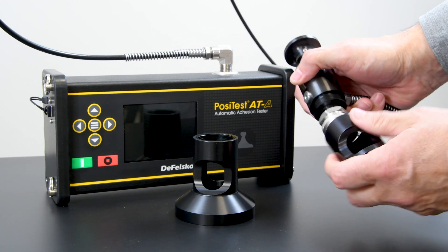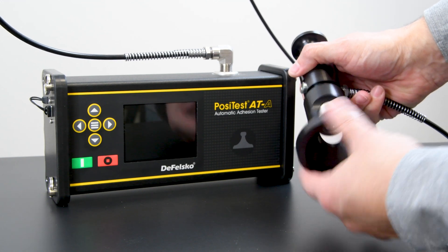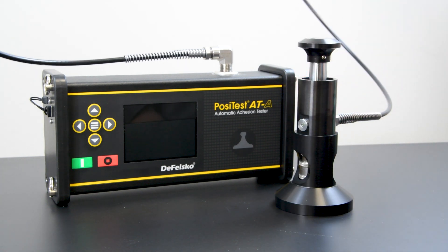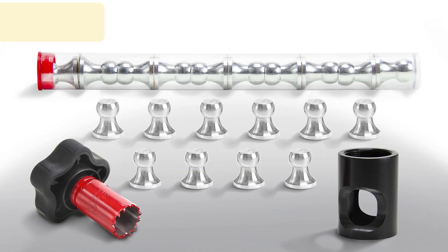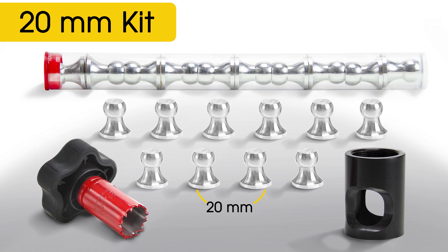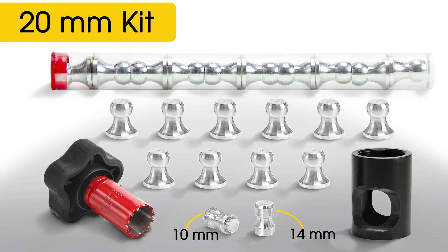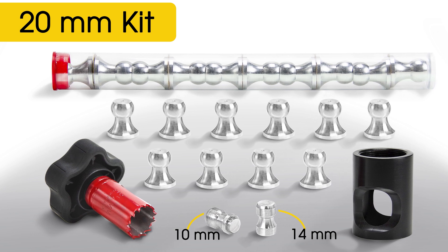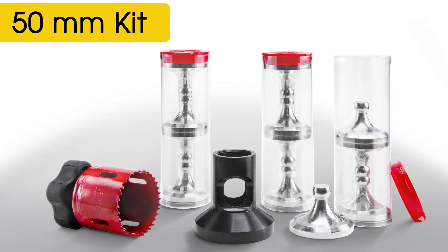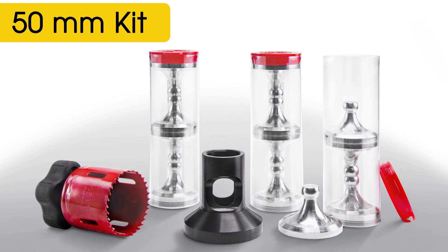The versatile actuator design included with both the PosiTest ATA and ATM features a removable standoff, making the instrument compatible with a wide range of loading fixture sizes for a variety of applications. 20mm kits include the common 20mm loading fixtures, ideal for measuring coating adhesion on metals. This kit is also compatible with 14mm and 10mm loading fixtures, allowing the unit to measure adhesion strengths of up to 14,000 PSI or 96 MPa.